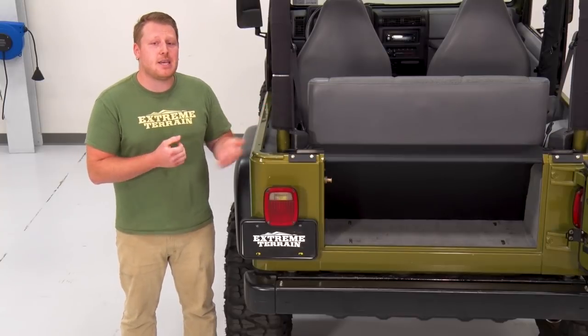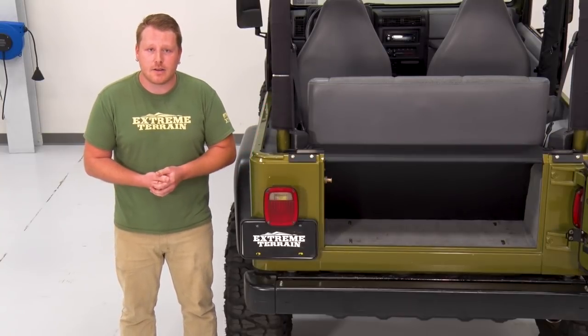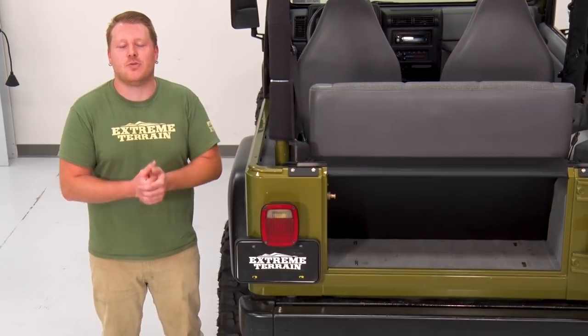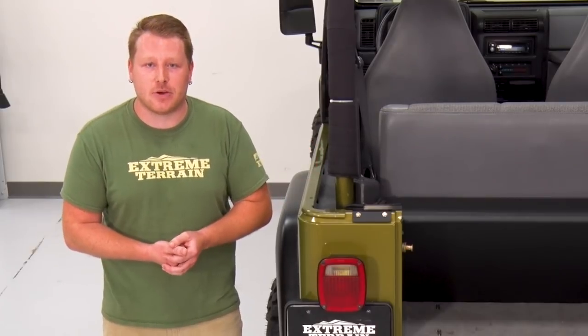Now, this is designed to be an easy bolt-on install so there's no drilling required as it reuses the factory mounting holes and hardware. This is one of your most affordable options on the site of its kind at just under $200, and it even has great five-star reviews from happy customers.